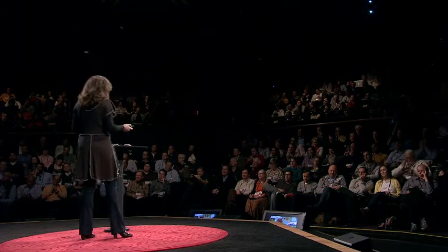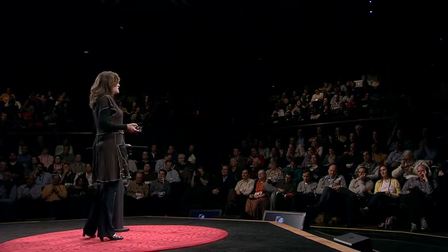I would encourage you all to grab some Play-Doh, grab some salt, grab some sugar, and start playing. We don't usually think of our kitchen as an electrical engineering lab or little kids as circuit designers — but maybe we should. Have fun.